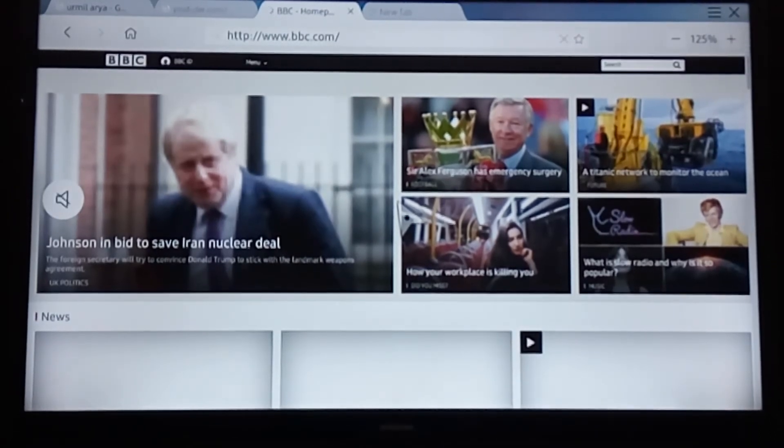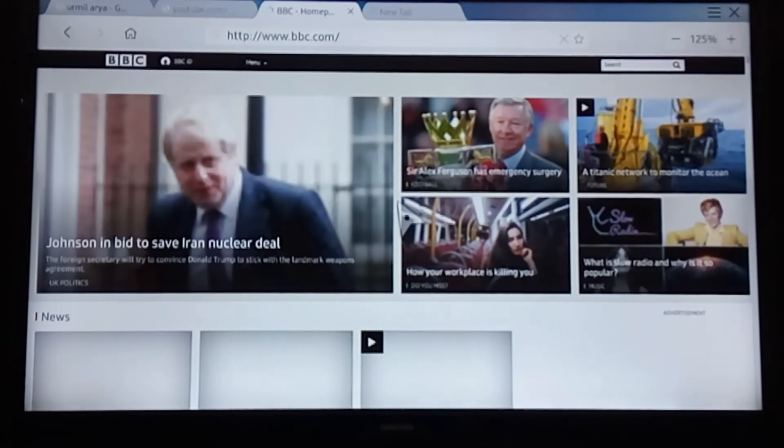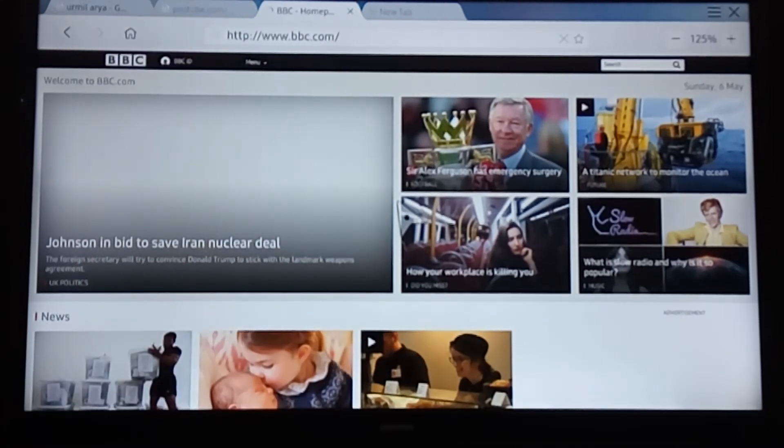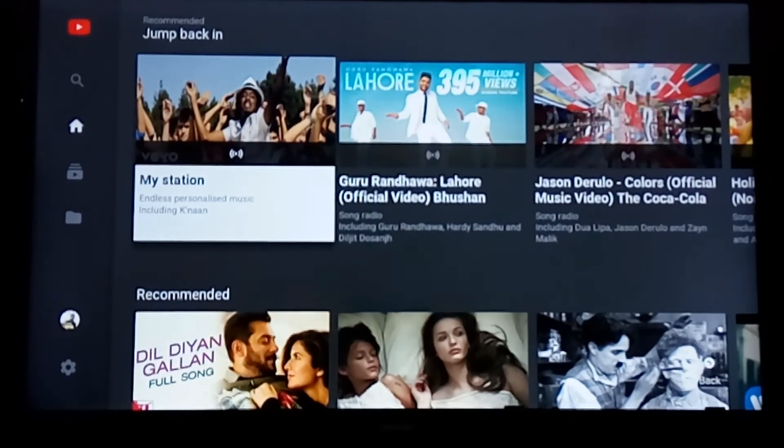Here is bbc.com, which we typed in the URL bar. The application also has remote options — you can volume up and down and move channels up and down. You can also launch YouTube from this application and play any video. It is very handy: you can use it as a remote, as a keyboard, and you can navigate with a trackpad just like on your laptop.